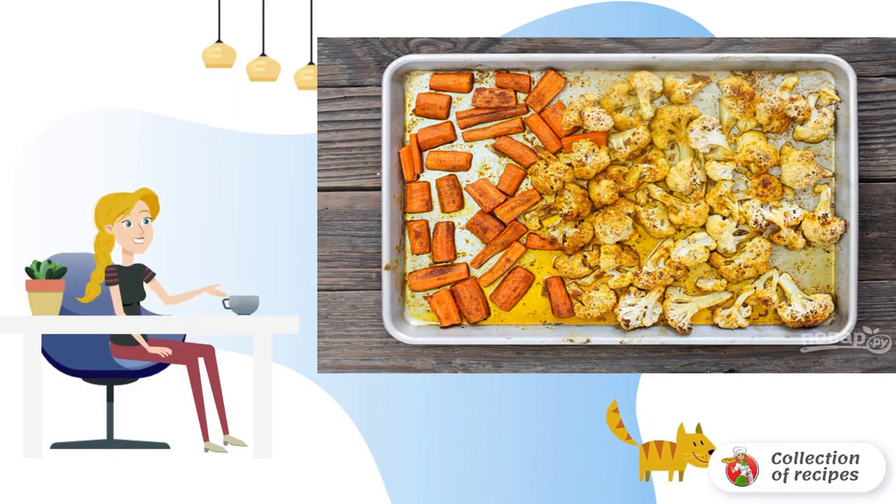In a separate container, mix all the spices and preheat the oven to 220-240 degrees. Cover the baking sheet with parchment, lay out cauliflower and carrots, sprinkle with salt and half of the spice mixture. Pour olive oil over it and put it in the oven for a few minutes.